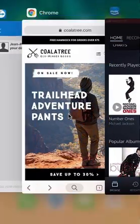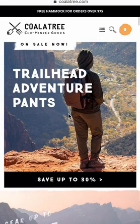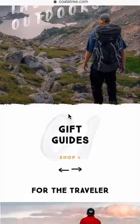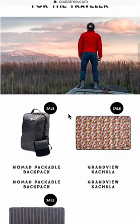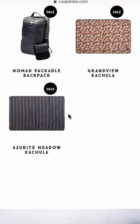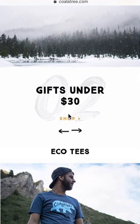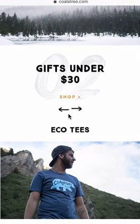Before we go on, I'd like to let you know that this video is brought to you by the Koala Tree site. They are a very eco-friendly brand. Most of their goods are made from recycled or repurposed material. They use production methods and facilities that release the least amount of toxic chemicals and zero emissions into the environment. If you care about the environment and have a sense of fashion, please check out Koala Tree. I have their link in my video description.